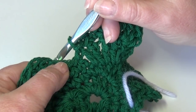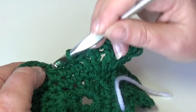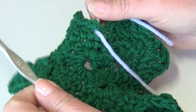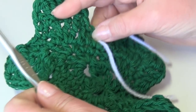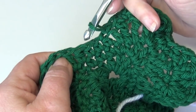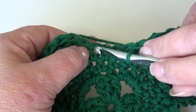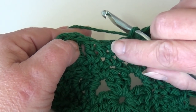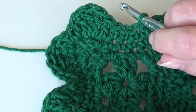Now skip the next two stitches and start your next repeat into the next stitch. Your repeat ran from the marked beginning stitch, worked over to the end of the petal. Skip the next two stitches and start the repeat in the next stitch. Click back on the video and remember to skip the next two stitches and start your repeat in the next stitch. I will meet you at the end of round five when you finish your next three petals.